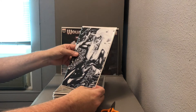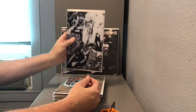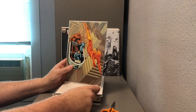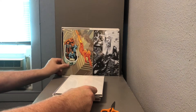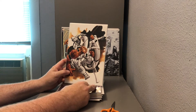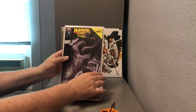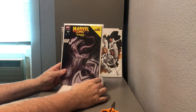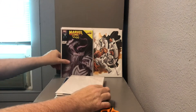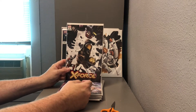Got a black and white Black Cat cover by Jay Anacleto, a Fantastic Four virgin variant cover, and another Fantastic Four virgin variant cover number one featuring the Future Foundation. Also a Marvel Comics 1000 featuring Venom, and a copy of X-Force number two variant cover.